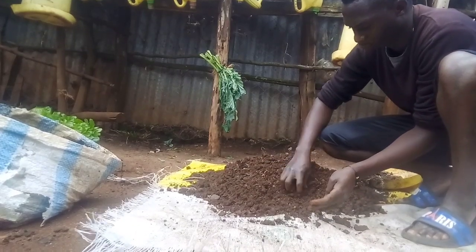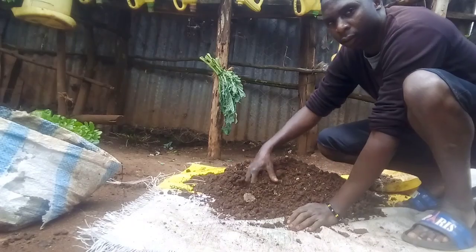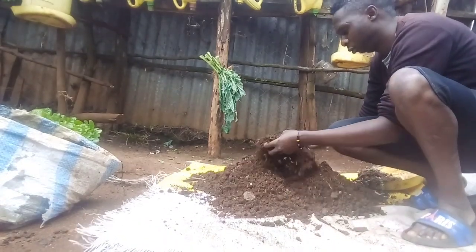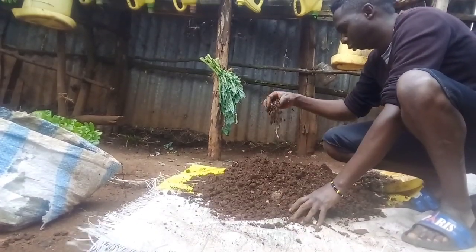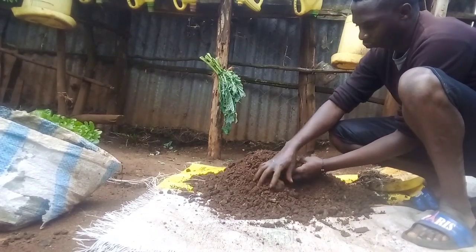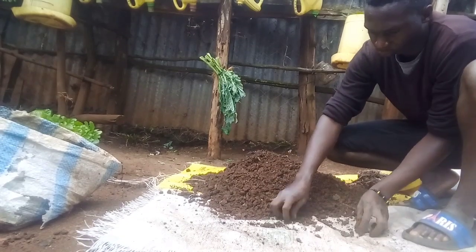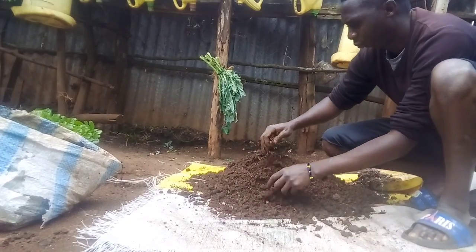Hello, my good people. Welcome once again to my Sacks and Containers garden. My name is Zorina Dominic. Recently, I showed you how to prepare soil for planting your vegetables. Now, here today, I want to show you how to prepare the sacks for planting your vegetables.